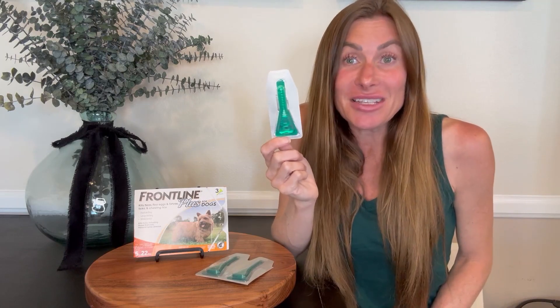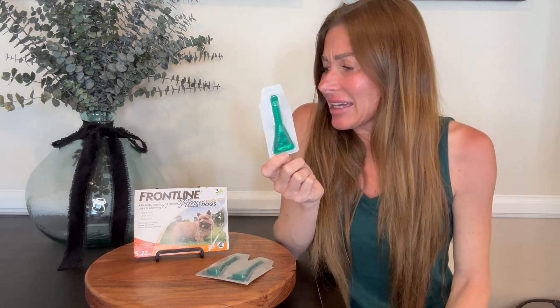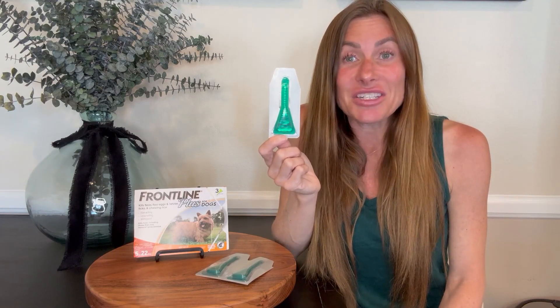I've also noticed that it has no odor and my pup doesn't seem to mind it at all. It dries up overnight — it's a little greasy, kind of oily at first when you put it on, but it dries up overnight and you don't even know it's there. It lasts for roughly about 30 days.